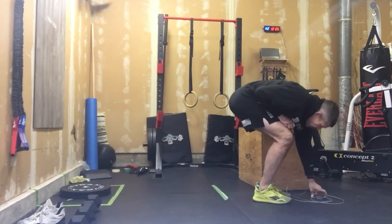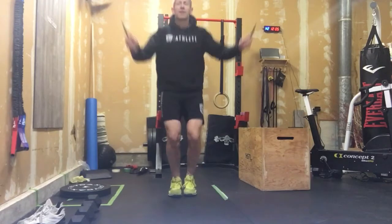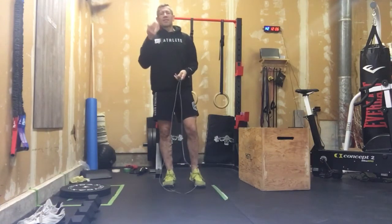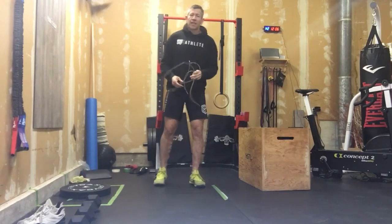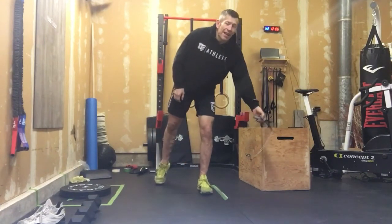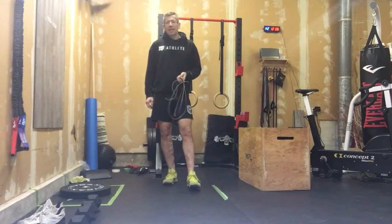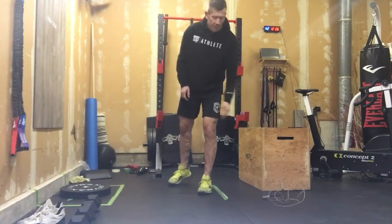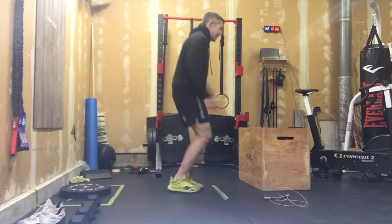Minute number two is double unders. We have 50 double unders programmed — you jump once and the rope passes under your feet twice. Because of the nature of today's workout, if you want to use this opportunity to work on your double unders, take 30 seconds to work on them, then hammer out single unders for the remainder. If we don't have a skipping rope, we've got a lateral hop on and off as one rep, or we've got that line as another option.